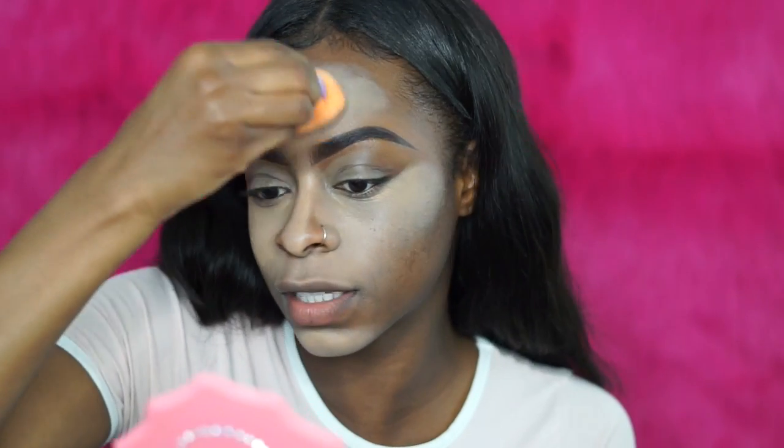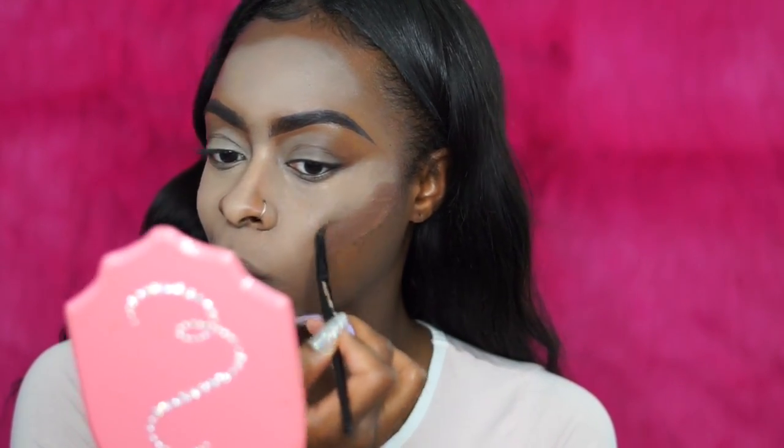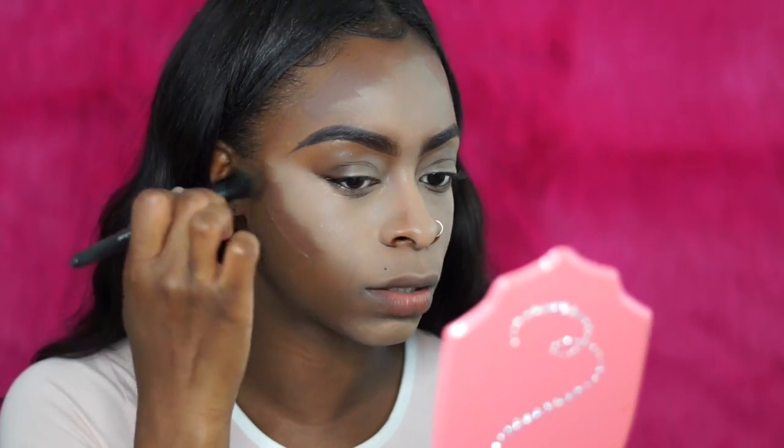I don't know how perfectly this has to be blended out if I'm about to put foundation on top. I'm going to take a picture of this for real. I'm just going to contour now, and I'm going to use my elf small simple brush to blend out the contour.